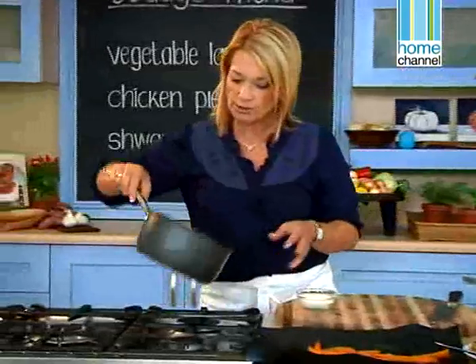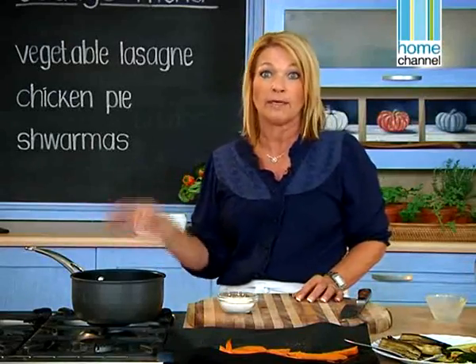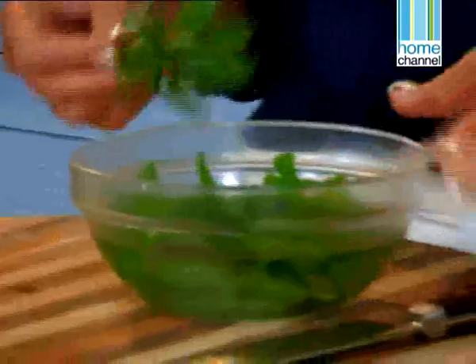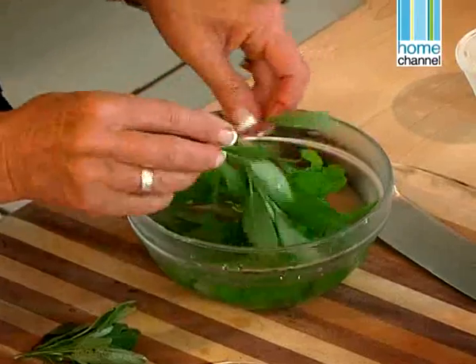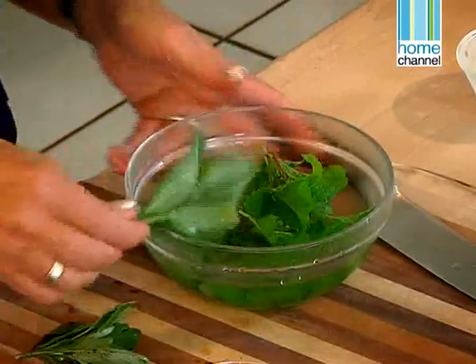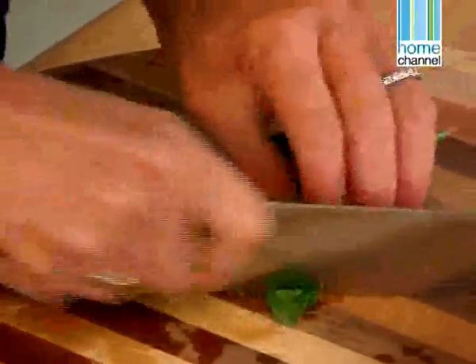I need to add a bit of sage — it's really optional but quite nice because it gives a different flavour. I want to put the sage into the butter before I add the flour. This is sage and it's a fabulous herb to use in a butter sauce or with milk. It goes really well with butternut and with vegetables. We just need to dry it a little bit, chop it, and add it to the butter. I'll just slice it quite finely.